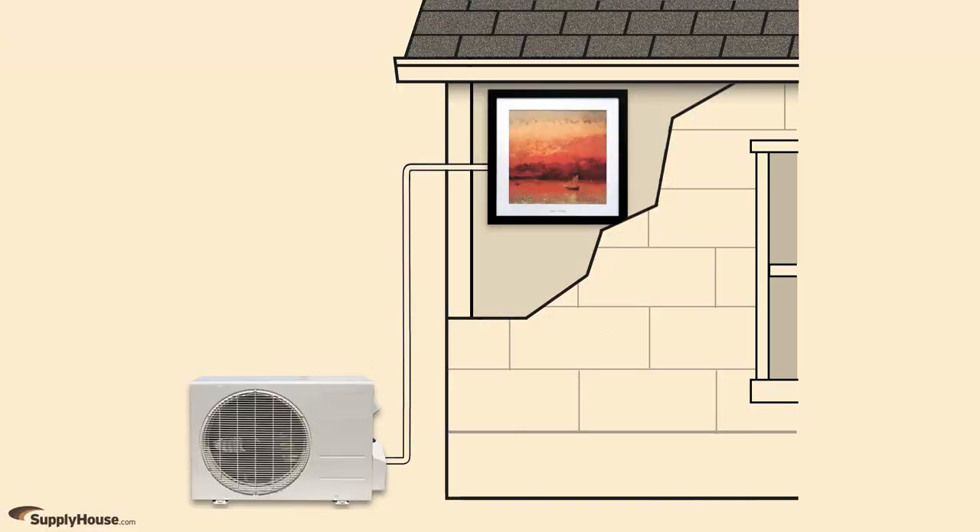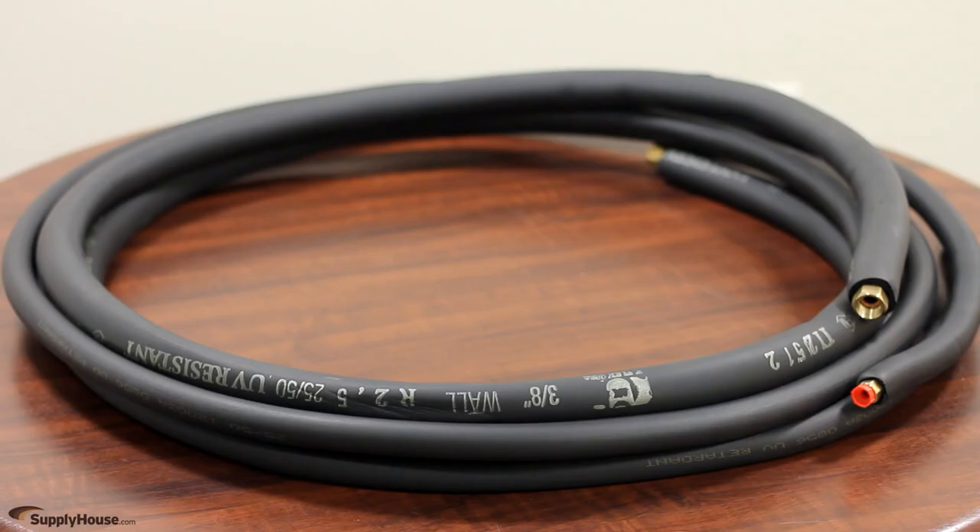Like all ductless mini split systems, ArcCool installations include indoor evaporator units connected to outdoor condensers with refrigerant line sets and electrical wire.